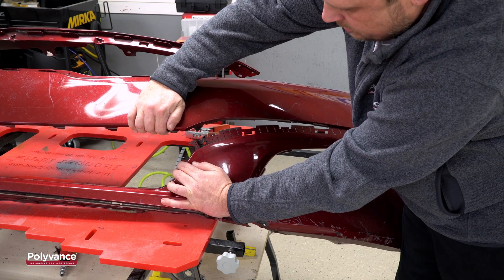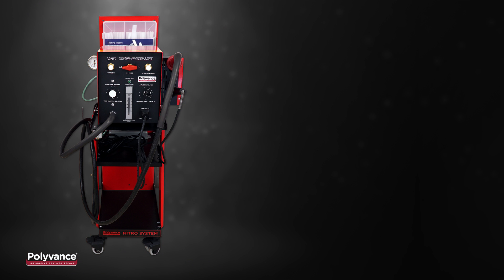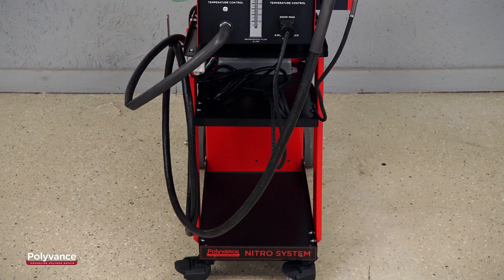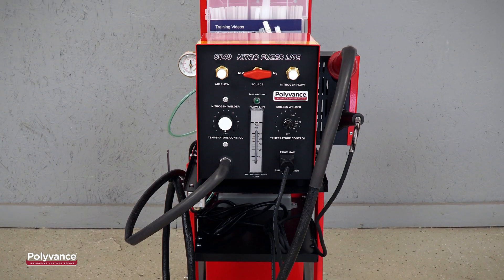Are you ready to repair more plastics, but have been holding off due to the relatively high price tag of the equipment? Wait no longer. The fully capable 6049-C Nitrofuser Lite from Polyvance is available for the budget-minded body shop. The Nitrofuser Lite has all the product functions and supplies to start making you more profit on plastic repairs right out of the box.